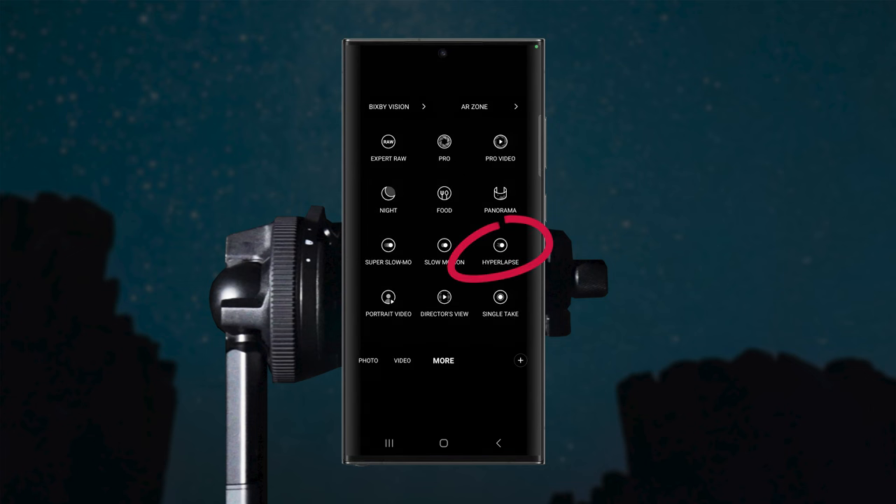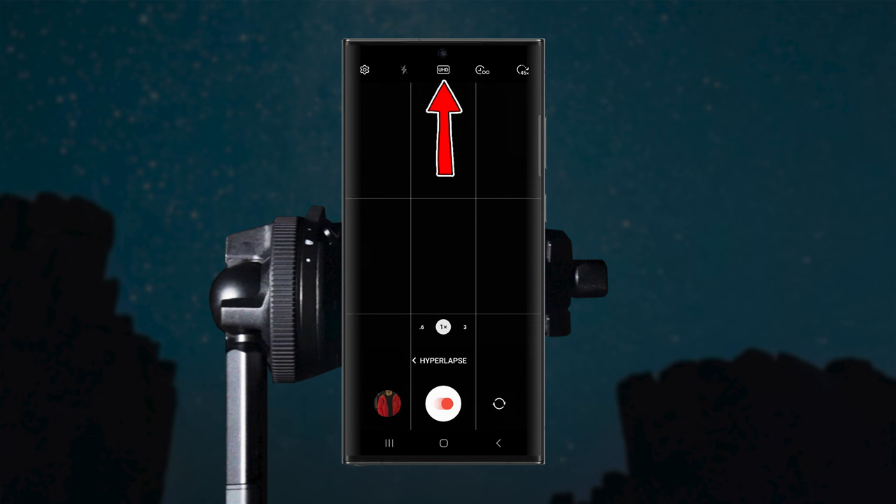Now you know how to shoot photos of stars, let's move on to astro time lapses. For this, change the camera mode to hyperlapse mode. For the settings at the top, I like to shoot in UHD which is 4K to get the best quality, and set the recording time to infinity so you can keep shooting for as long as you want. On the top right, change the speed to the 300 times option. When you turn on the 300 times option, it gives you another option on the bottom right which you can leave off or turn on — if you turn it on, the phone will automatically capture light trails instead of individual dots moving in the timelapse. All you have to do is press the shutter button and wait. I recommend shooting for at least 1 to 1.5 hours to get enough footage.